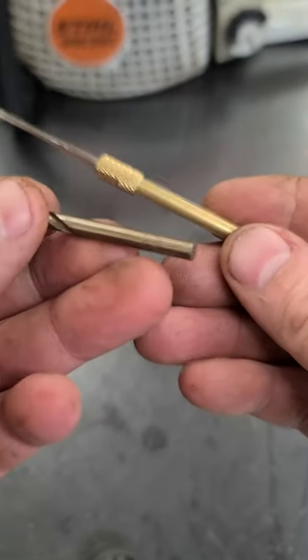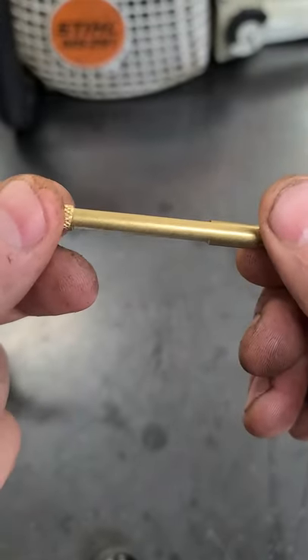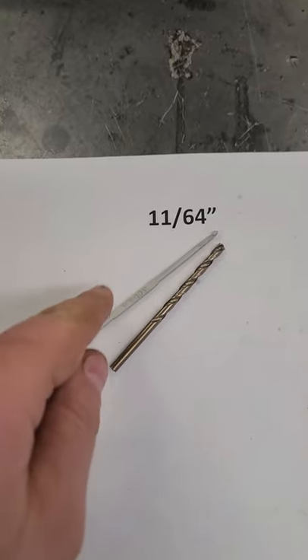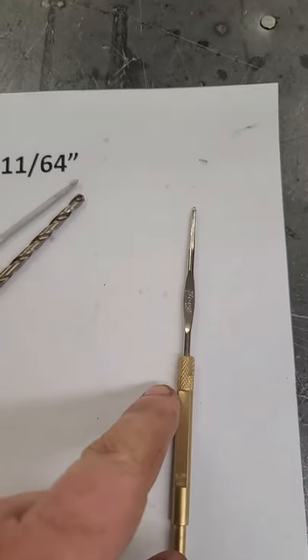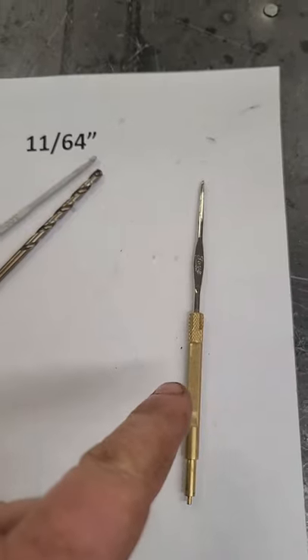That's because the drill bit is the same thickness as this part of the Tecumseh tool that you'd normally use to adjust your float. So these are small items you can most likely find around the house if you don't have the original Tecumseh tool, part number 670377.